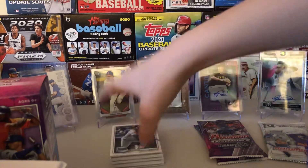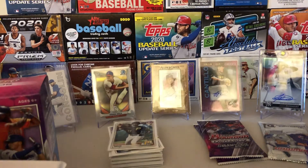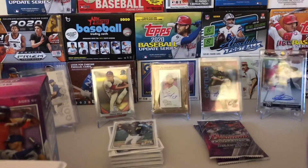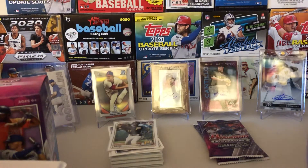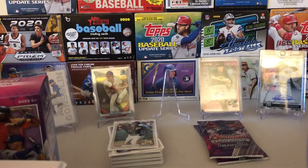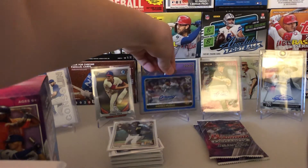Put these cards down — top it all with this nice Ke'Bryan Hayes. And here is what you all have been waiting for — here is the nice Andres Muñoz. There is my Andres Muñoz that I pulled from Big League. Take a look at that.